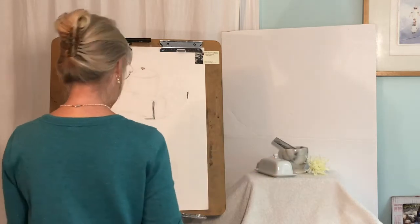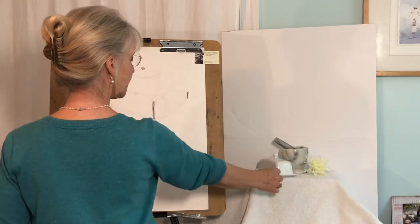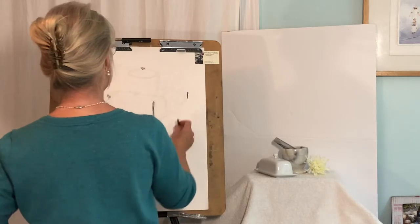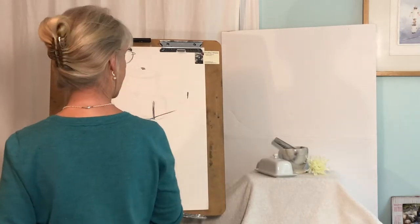Then from here I decide that corner. Looking perpendicular to my line of sight, I can see what angle that goes off, and which angle that goes off.